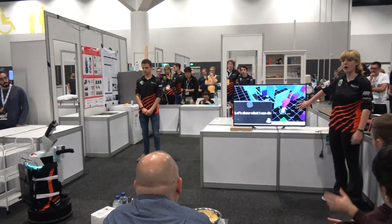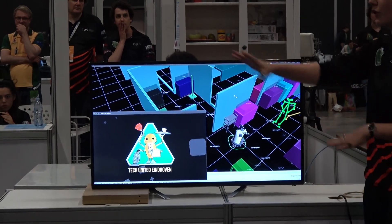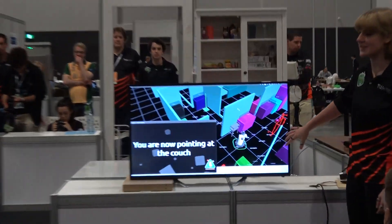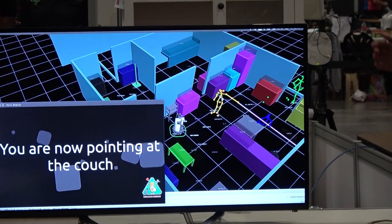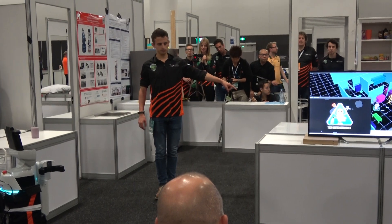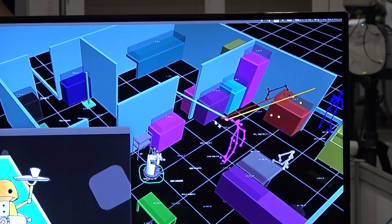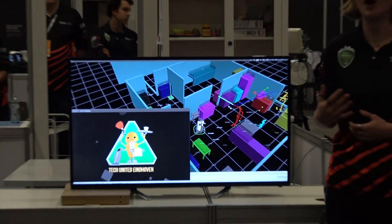Here you see our work model — a semantic work model where we have modeled all the pieces of furniture. Over here you see the poses of Lars. When Lars actually points, there is this light beam — you might call it a lightsaber — that actually points at furniture. The furniture that he points at lights up, as you can see, and the robot detects what pieces of furniture you are pointing at. We can actually use this as an interpretation of human body language.